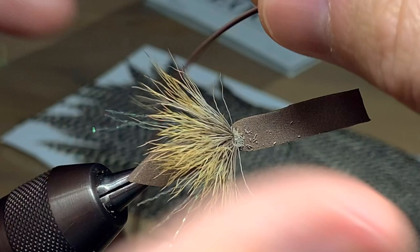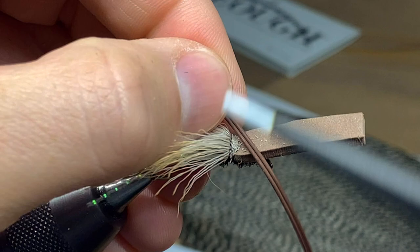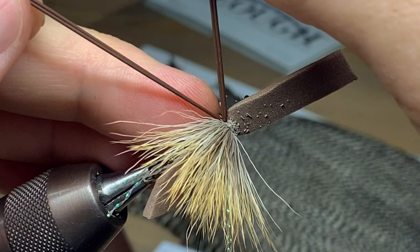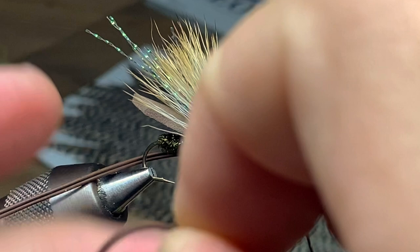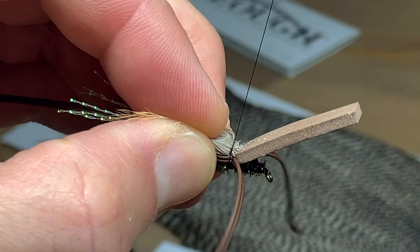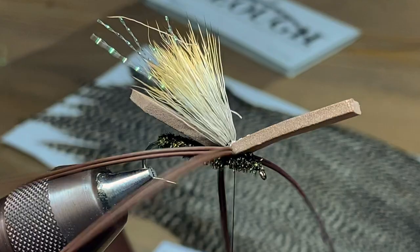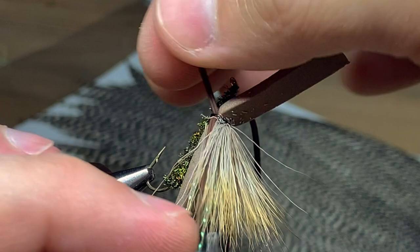Now we're ready for the legs. We're going to use some brown medium-sized round rubber legs. I like to tie them in while they're still together — instead of splitting them and tying one by one, leave them together and tie them in on each side. You want the legs to sit just slightly below and next to the foam. Lash them down nice and tight; you can still adjust them after. I like the front legs to point slightly down and forward, and the back legs to angle slightly up.